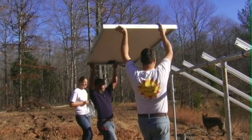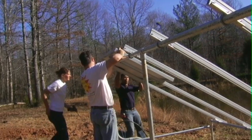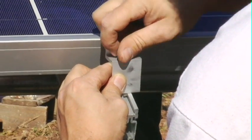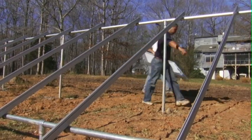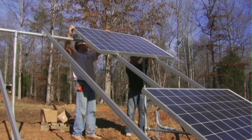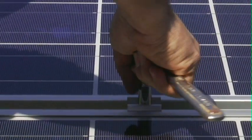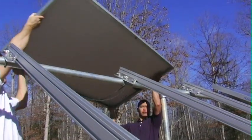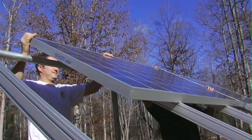Installing the modules is a fairly simple process. You have to pick them up and hold them without touching the bottom. We're using Unirack end-clamps and mid-clamps to hold them on. We're using Schott Solar modules. Schott Solar is a German company with a manufacturing facility in Albuquerque, New Mexico. It qualifies as a Buy America Act product — it's made entirely in the U.S.A.